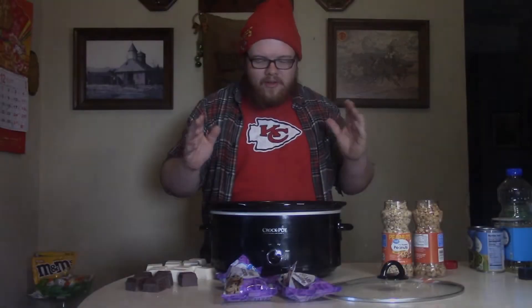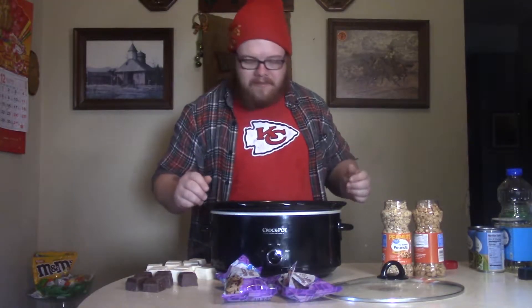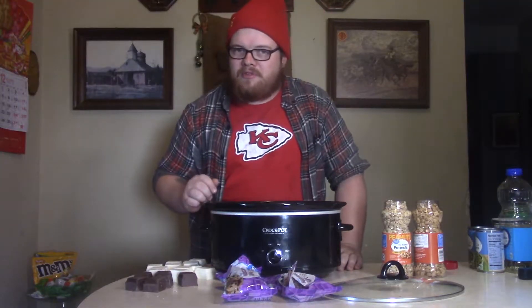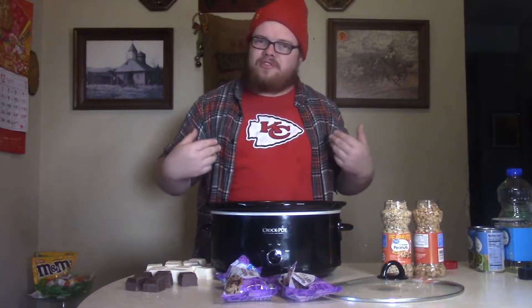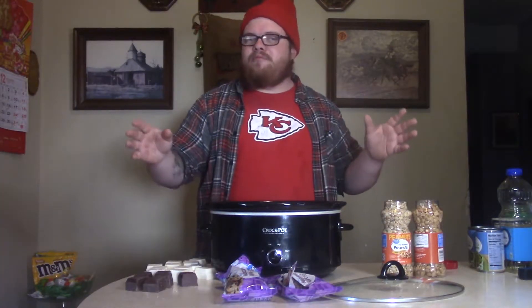That's right, Crock-Pot Christmas Candy — the Triple C. And you know, I learned this recipe from my dear old dad, because back around Christmas time, when I was a little boy,